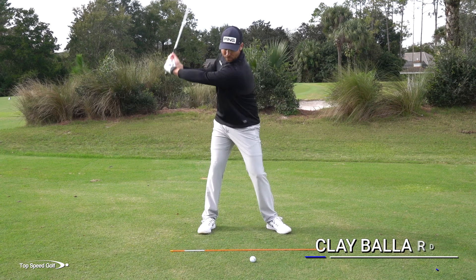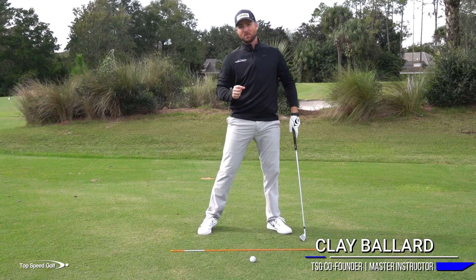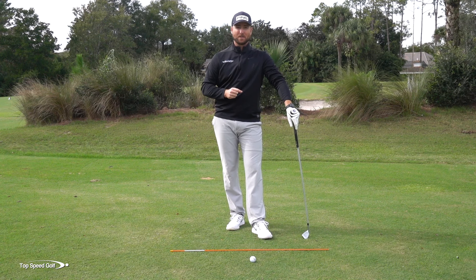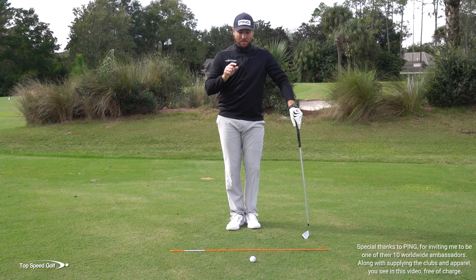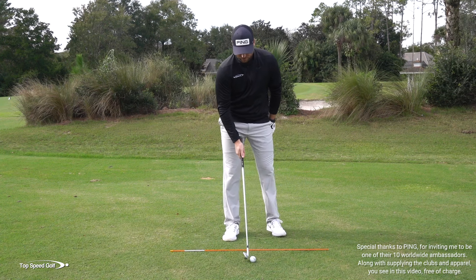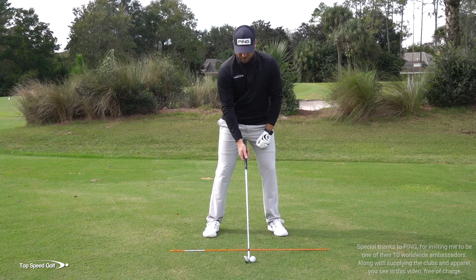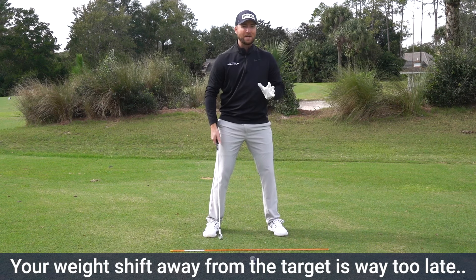If you're struggling to get that squat move in your swing like you're seeing a lot of the top pros doing, there are two things that I see almost every single player that struggles with this do exactly the same. Let me go ahead and give you number one.